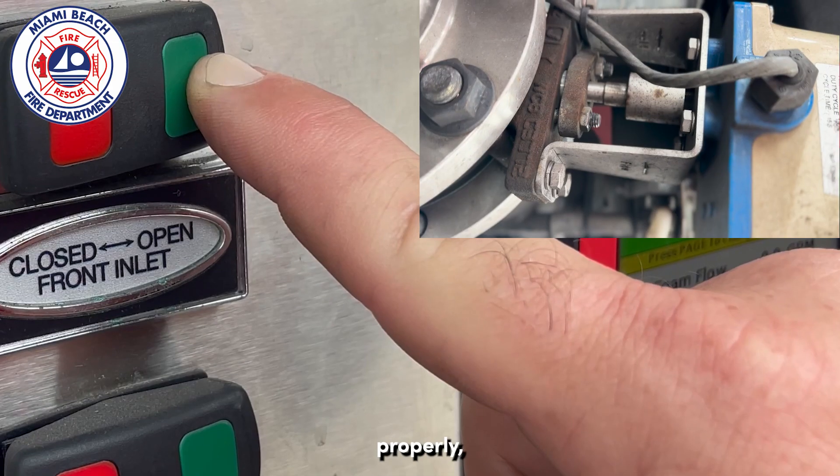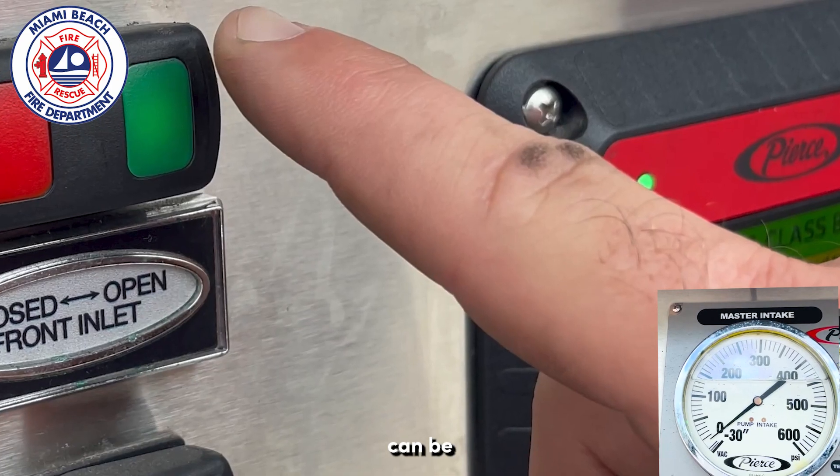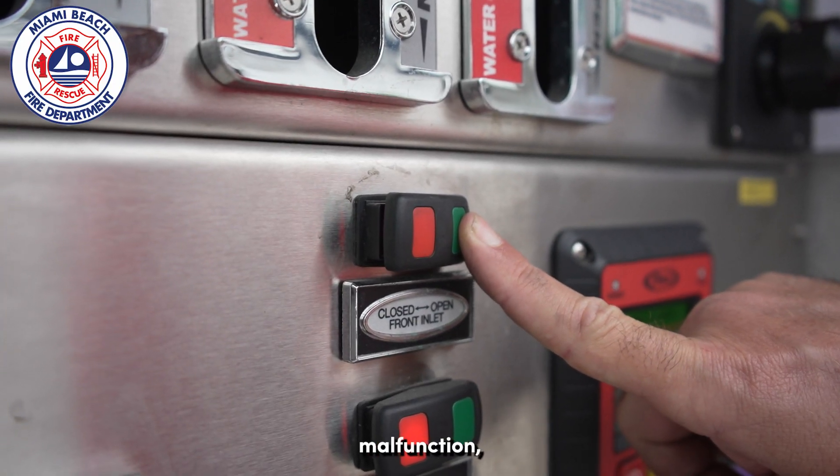When functioning properly, the actuator receives a signal and spins the valve open, allowing water in. This can be confirmed by a green indicator light on the toggle switch and with a rise in pressure on the master intake gauge.